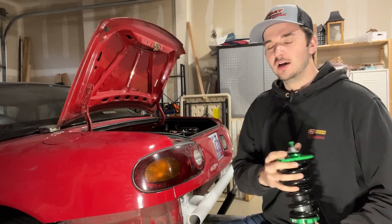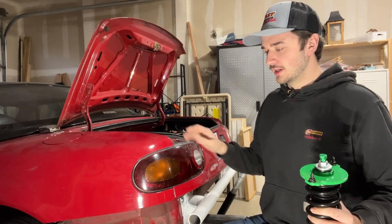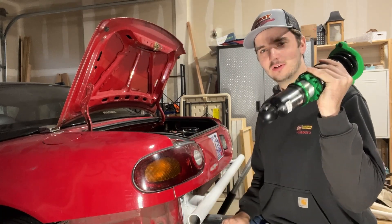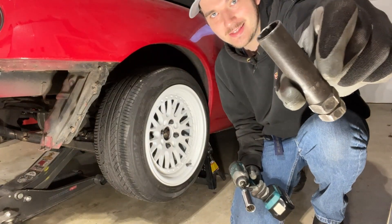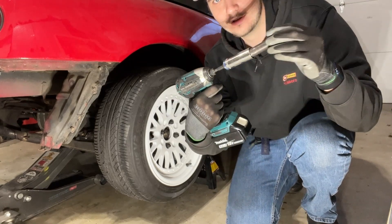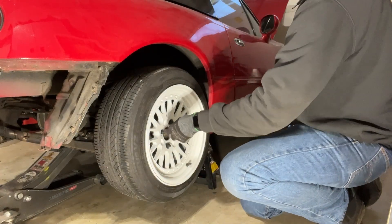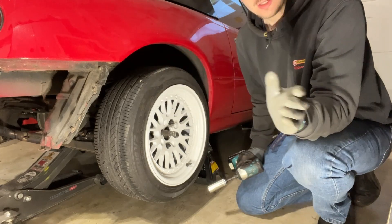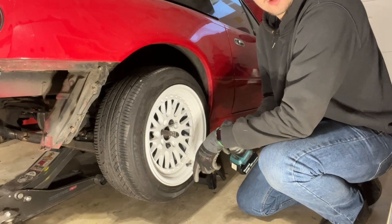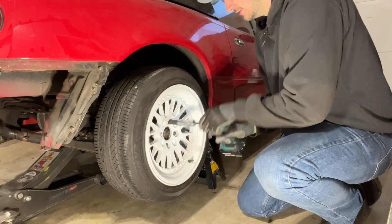We're going to start with the rear — looks pretty straightforward. We'll blast these wheels off and I'll keep you guys following along. I wish I had one of these in just a socket form so I don't have to mess around, but yeah, we can rip this wheel off. Nascar, if you're watching, take note.